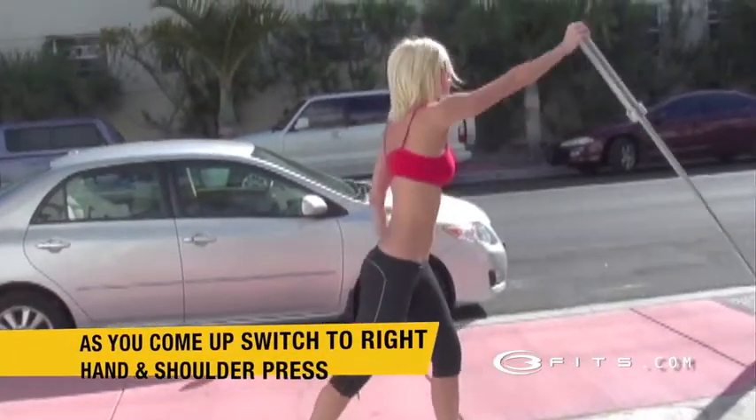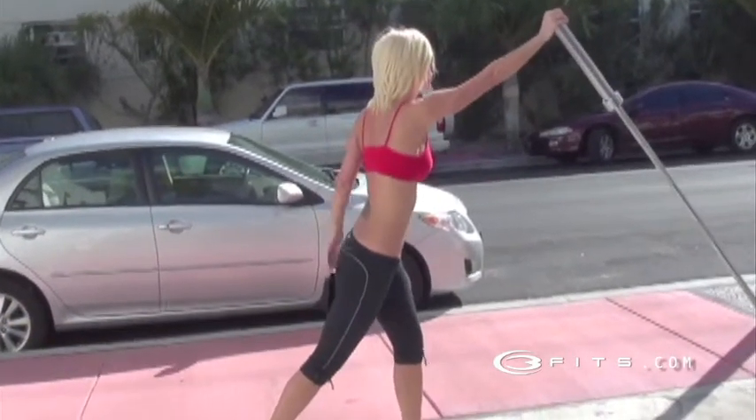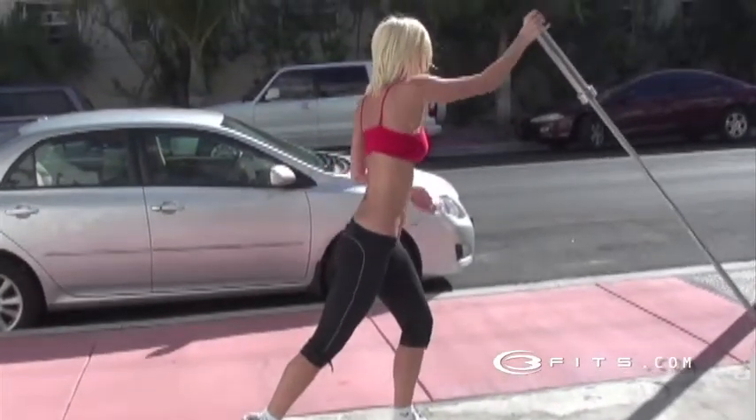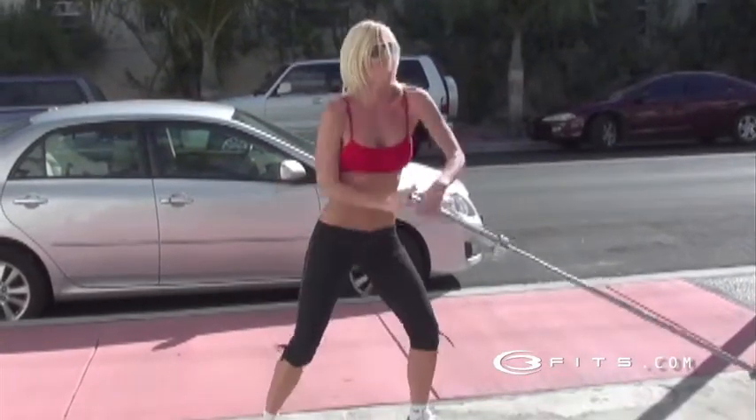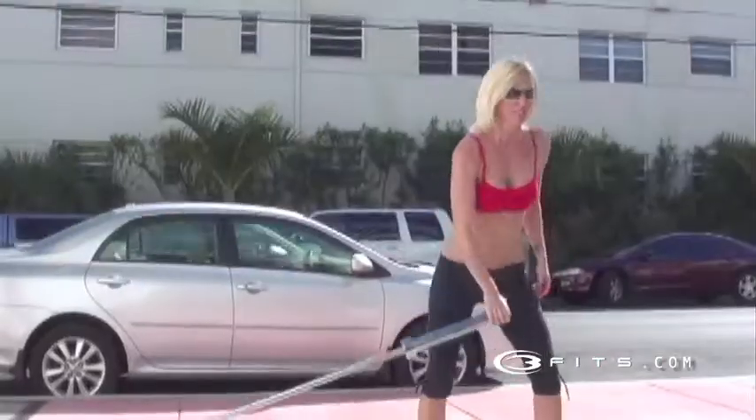Keep going. Switch, rotate. Notice how she switches the hand grip. Up, and rotate. Notice how when she switches the hand grip, she also rotates as a lunge — basically, a staggered stance. Okay, when you finish one side, you're gonna go to the next.